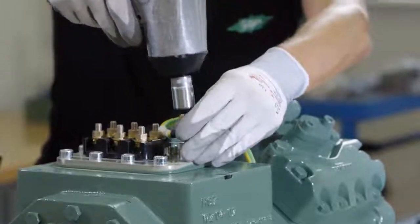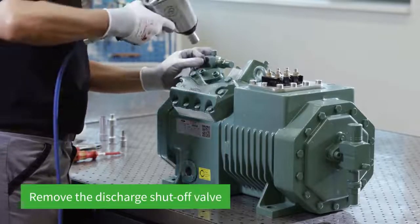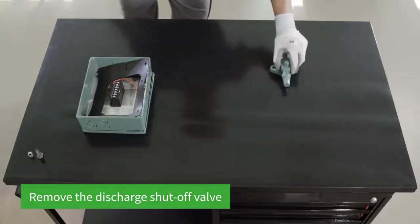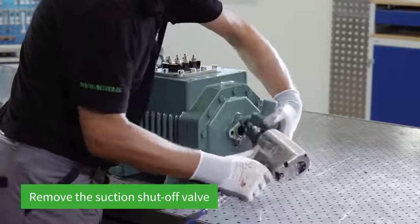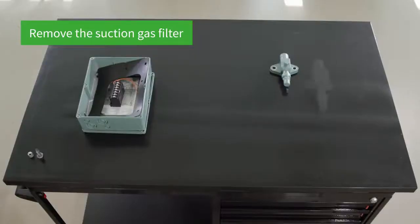An impact wrench is used for disassembly. The two screws on the discharge shut-off valve are loosened and the valve removed. The suction shut-off valve is also unscrewed and the suction gas filter in the middle of the housing cover removed.